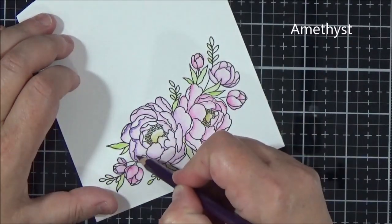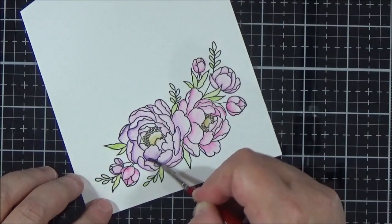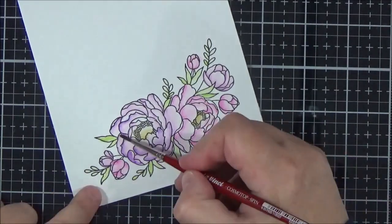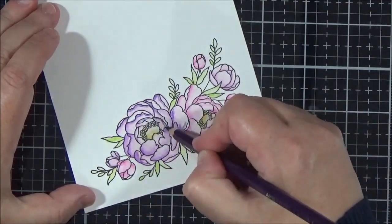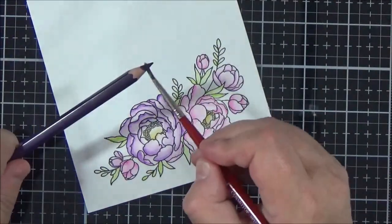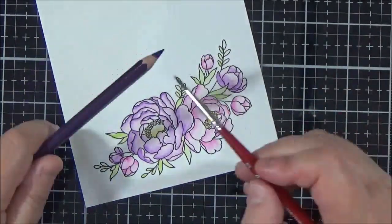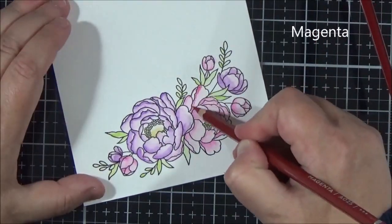I moved on to the second layers, doing the purple flower first and making sure it was dry before taking the pencil to it. Once you add that second layer you can really start to see those colours shine and it gives the image much more dimension. You could stop there really, but I decided to do a third layer for even more contrast. As with all watercolours the colour does fade back a little once it dries, but I think adding that third layer really helped to keep the vibrancy.